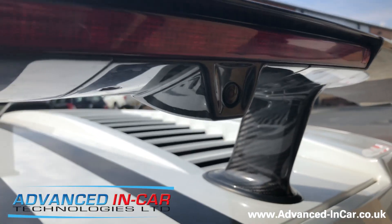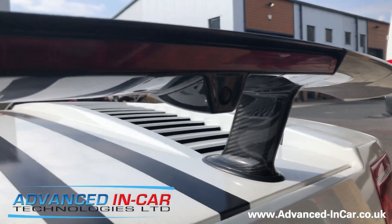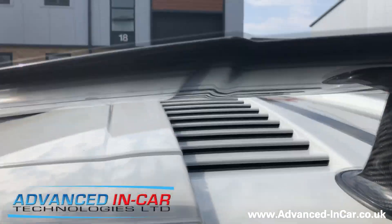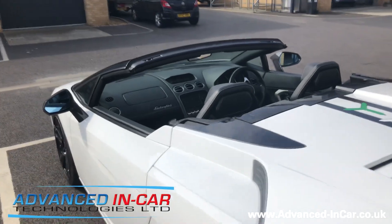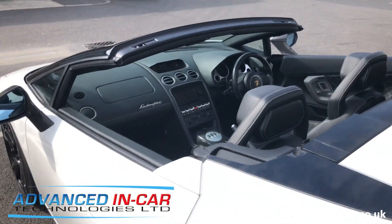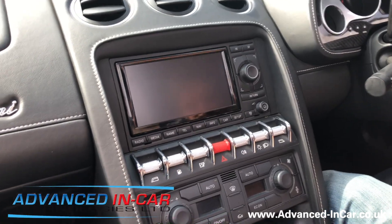We've taken some equipment from the Audi R8 and installed it into the vehicle, then run it all the way down to get it into the cab. We're going to jump in the car and show you how it's working, and explain a little bit more about what we've done to make it all work.